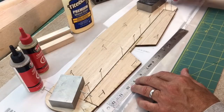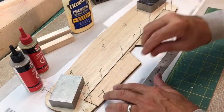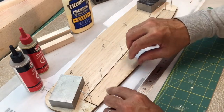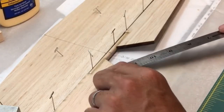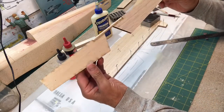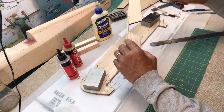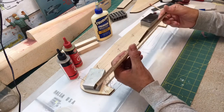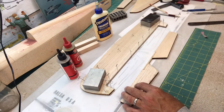I let this sit overnight and cure up. Let's take a look — hopefully I didn't glue it down. There we go. Now I'm going to flip it over and apply a little bit of epoxy on this side. I don't think I'm going to need to put the fiberglass cloth I was thinking about, but I'll go ahead and put some epoxy on this side, set it aside, and then start working on some other things.